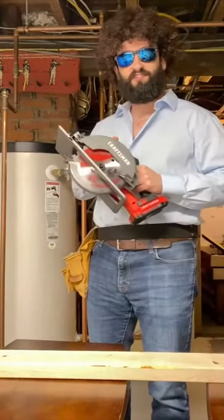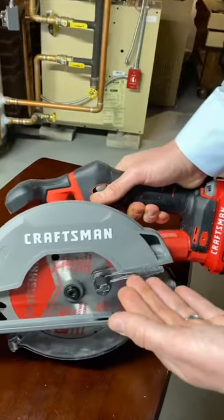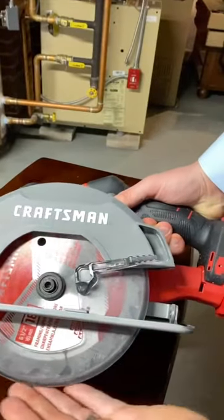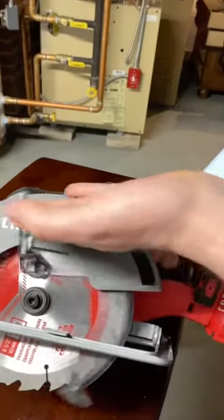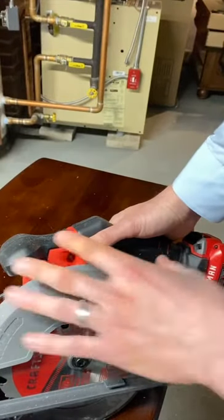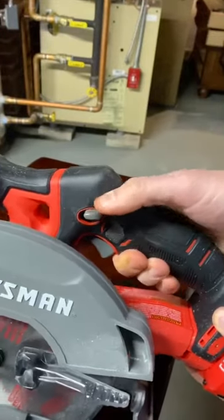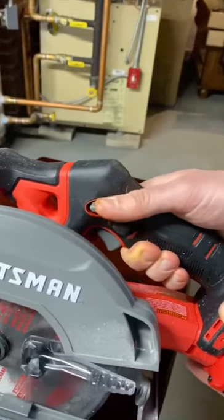Today, we're discussing circular saws. On your circular saw, there are multiple areas for safety. There is a lower retractable blade guard. There is an upper blade guard, which is not retractable — this stays here so you don't accidentally cut your finger. And then there's the power switch, which can't be turned on until this button is pressed.